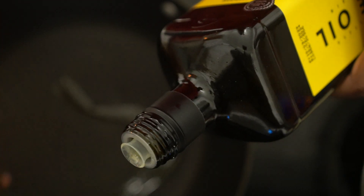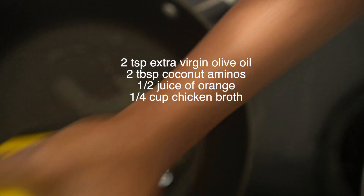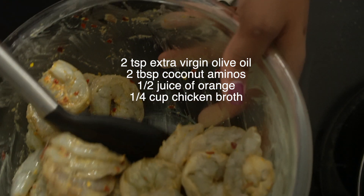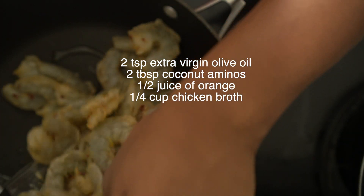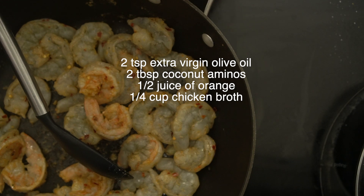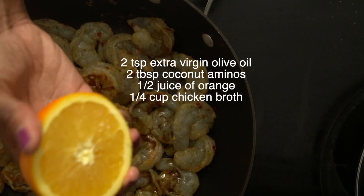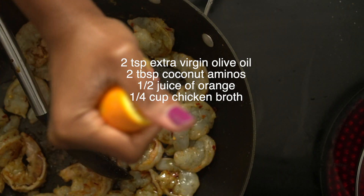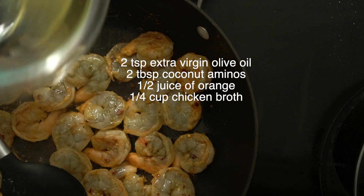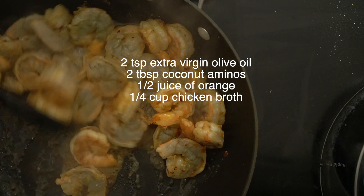Now get the pan ready to cook the shrimp. Add two teaspoons of extra virgin olive oil, and once the pan is hot, add in half the shrimp so we don't overcrowd the pan. Add about two tablespoons of coconut aminos, then squeeze in the juice of half an orange really well, and then add a fourth of a cup of chicken stock.